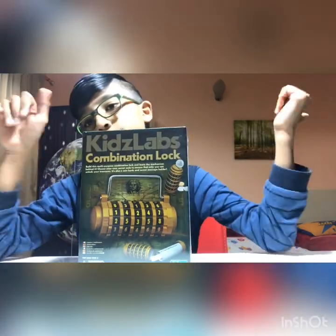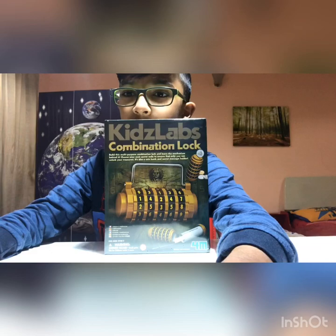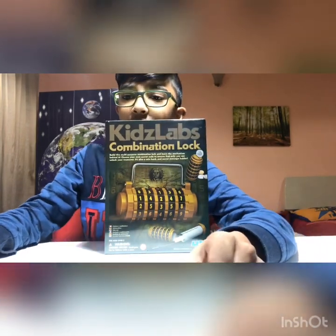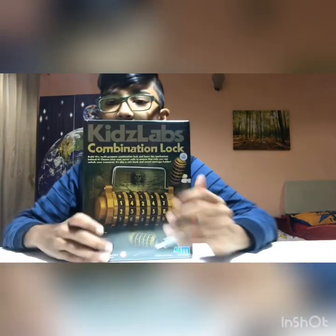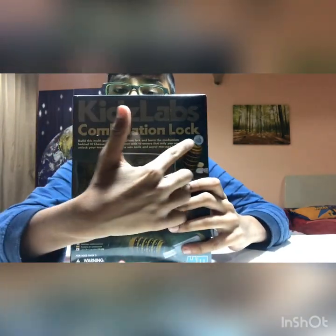Please smash that like button and let's see you in the clip. Hey guys! Today we're going to be doing a toy review. Let me just move the camera down so you can see the desk. As you can see, this is the Kids Lab combination lock.